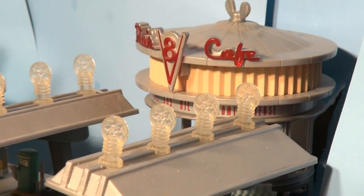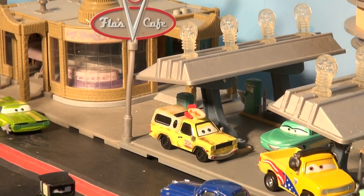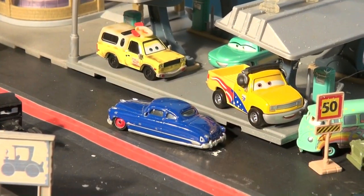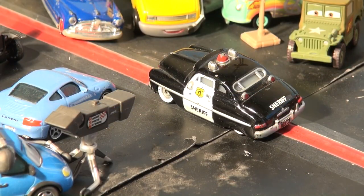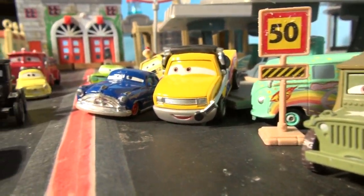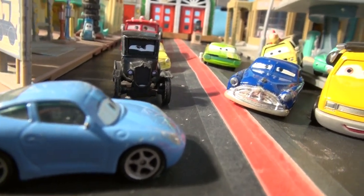Welcome back to the Pixar Cars Thomas and Friends fan channel. It's a beautiful day in Radiator Springs and all the cars were heading for their morning visit with Flo at the V8 Cafe when suddenly they heard Sheriff coming. 'Gather around, everyone — I've got some great news,' said Sheriff. 'I'll turn on my dash cam. All the cars from the World Grand Prix are coming to Radiator Springs and we're going to have some races on the Neon Knights track set.'